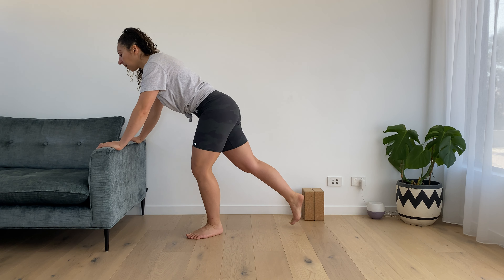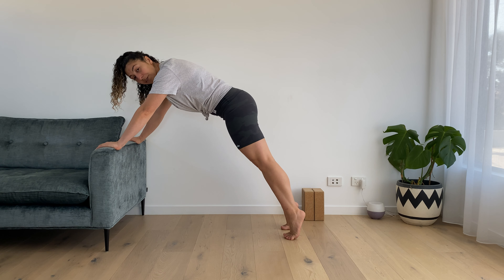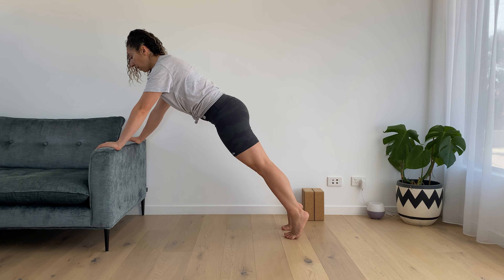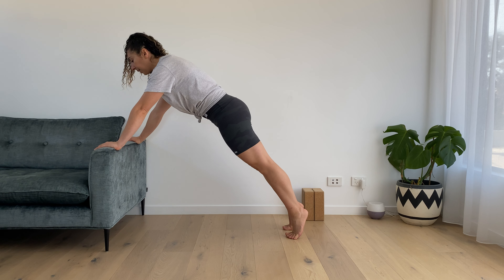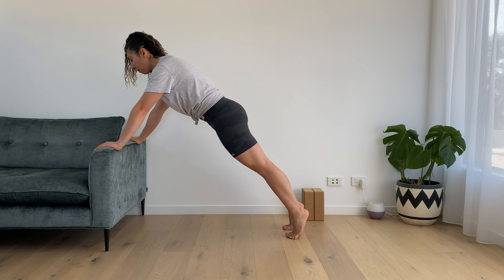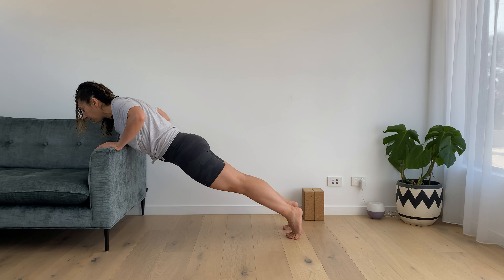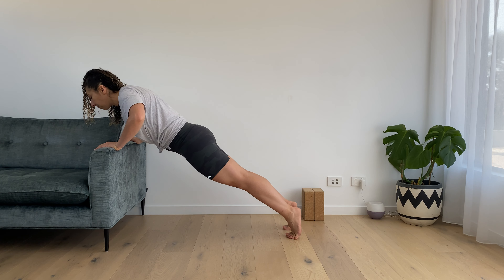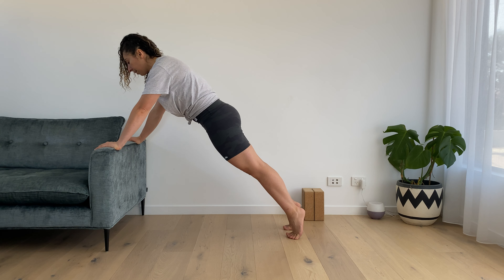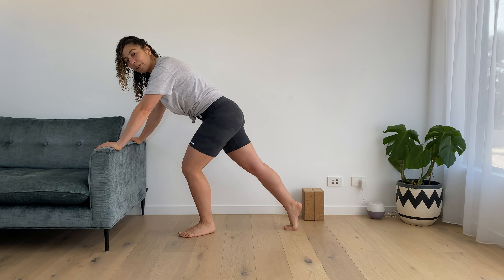Next one: we're going to come to our toes this time, which makes it a little bit harder. You also get a good toe stretch here. Long spine, long neck, shoulders away from the ears, pressing the couch or step away. Same thing — elbows bend 45 degrees, chest and belly lower at the same time. Down and press.